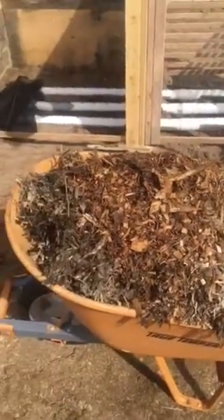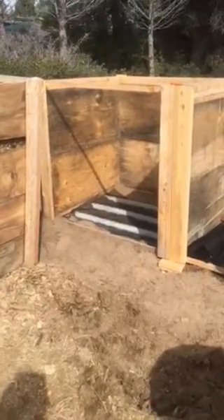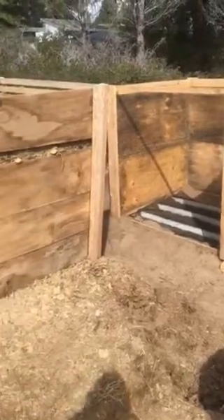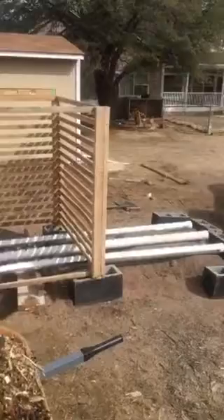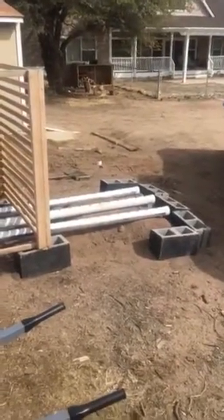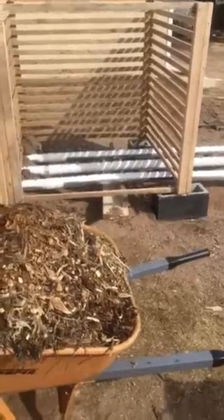Getting ready to throw some of the mulch on top of the screen that I've already got in place for the first bin, so I can get this other one transferred and emptied out, then moved over onto the end here where the pipes are sticking up, and get it all leveled so I can be done with this project.